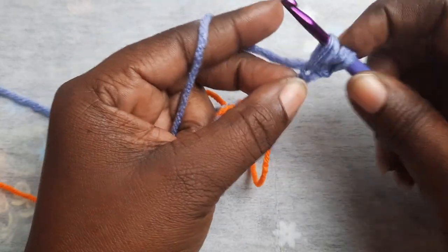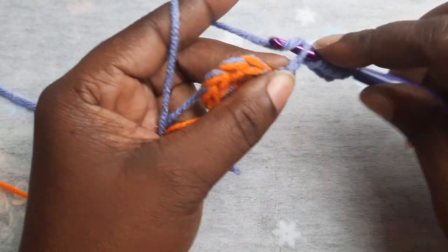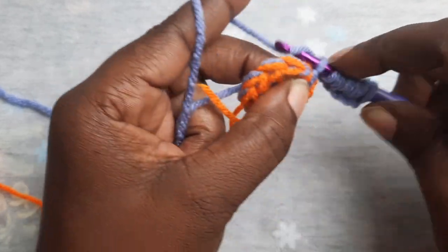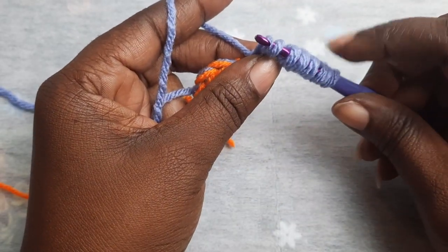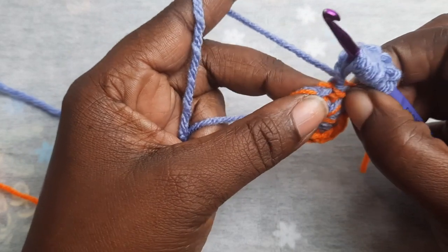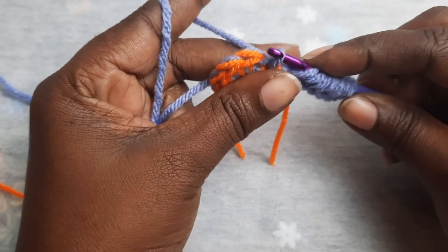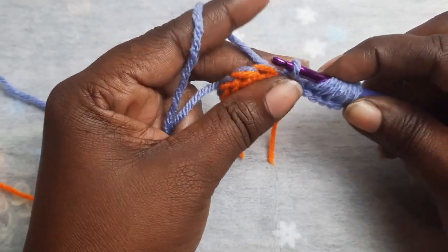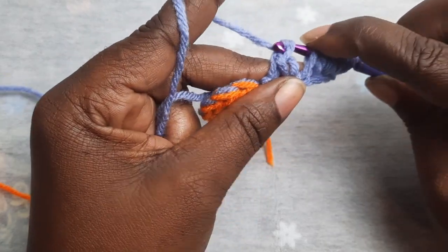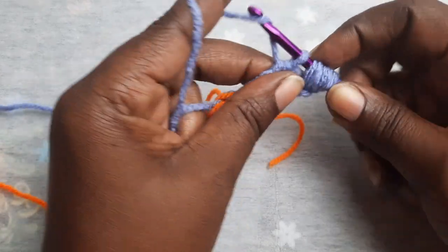You will repeat this to the end: place your hook in the next stitch, pull up a loop, place your hook in the next stitch, pull up a loop, continuing through each stitch. You will have a total of seven loops on your hook. Next, place your hook into the same stitch you started with and pull through the first loop, then pull your yarn through two loops at a time, repeating until only one loop remains on your hook.